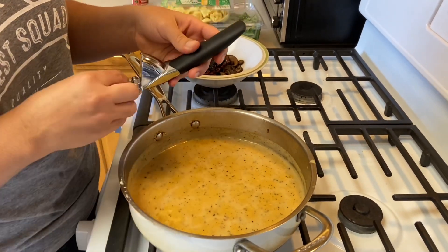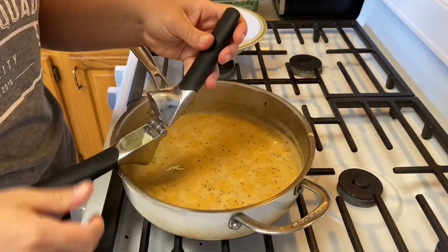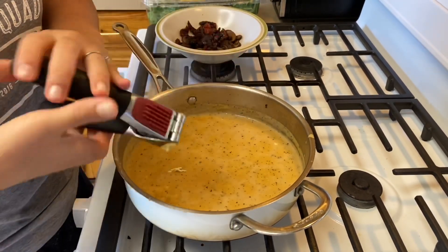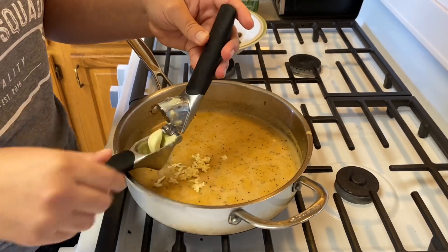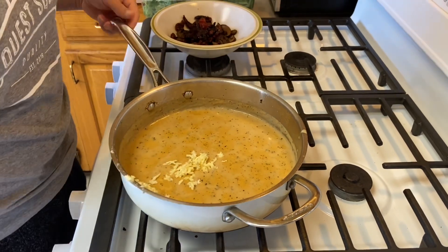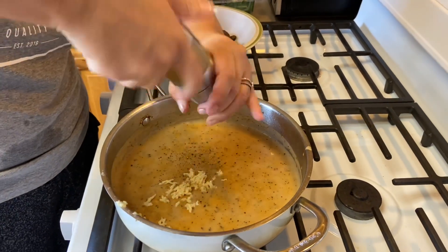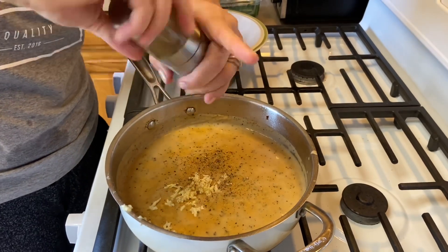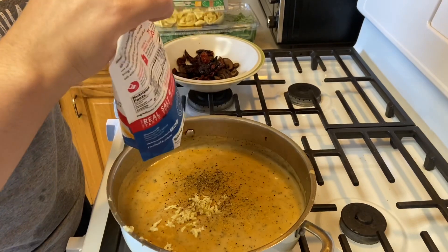Now that it's nice and thick, we're going to add in our garlic — I'm doing five cloves using a garlic press. We're also going to add in some black pepper and about a teaspoon of Redmond Real Salt.